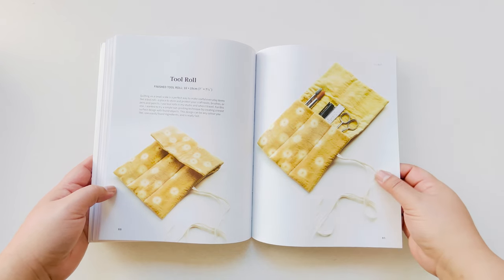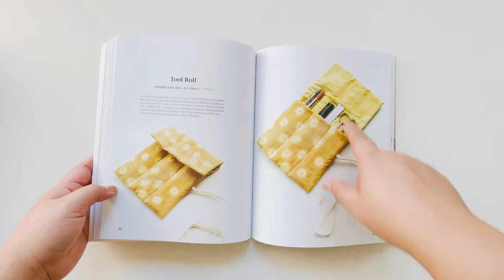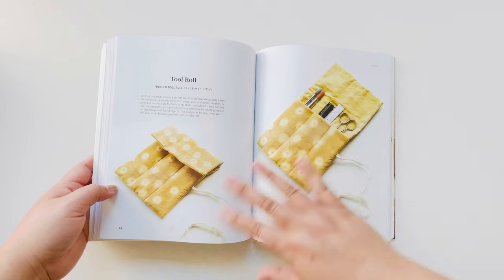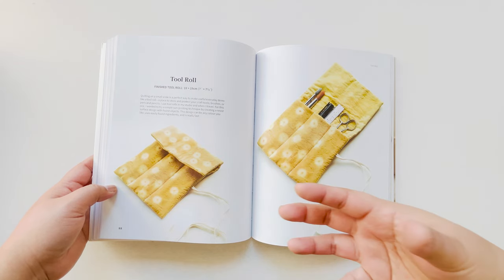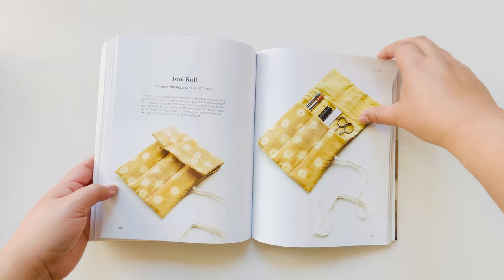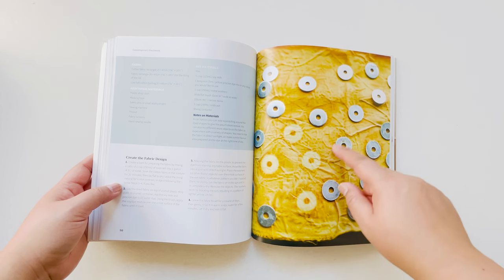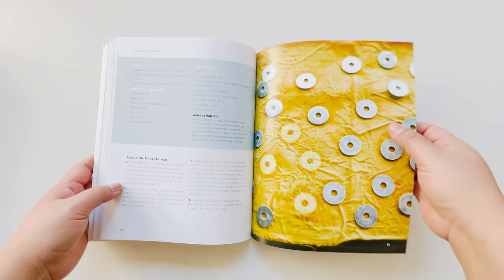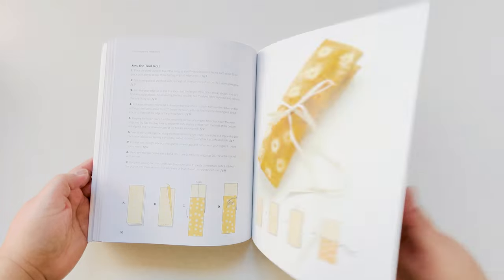This one is a tool roll type project, and what I wanted to do was a sort of sun print. The actual fabric was coated with a yellow fiber reactive dye with soy milk, then I put little washers on top of the surface and let it sit in the sun. Once you take off the little washers, you're left with these sort of negative spaces of prints — you could use any shape you want. And then this is a step-by-step sewing of the project.